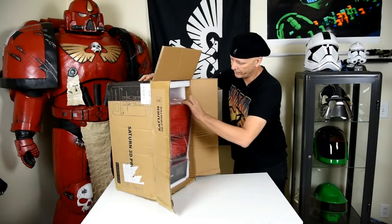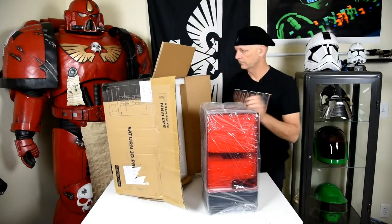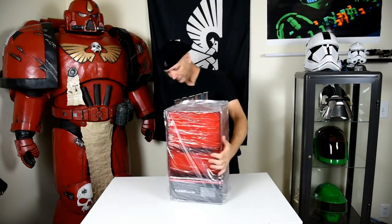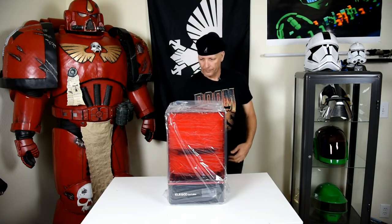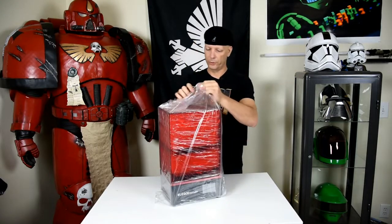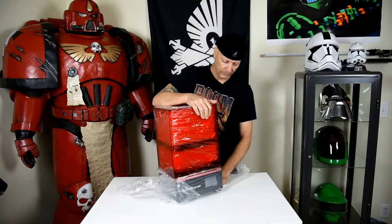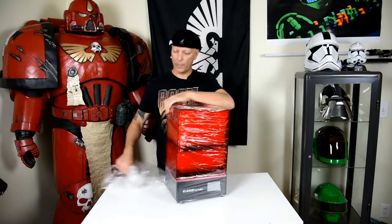Now we're going to take the actual printer out. The packaging — I've received items in the mail where things have not been packaged well and they've even been severely damaged. But with this, they take their shipping seriously. They obviously don't want to have to ship it again — just do it right the first time, and that's why I like Elegoo.